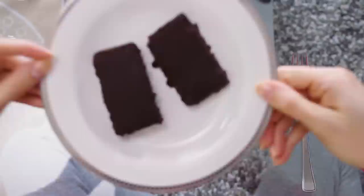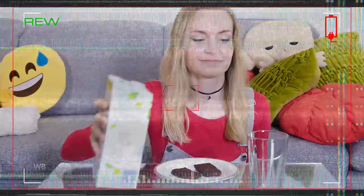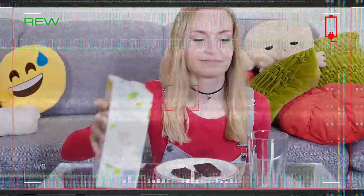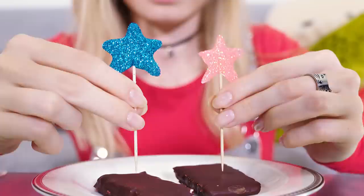Besides these delicious coconut bars I'm also going to have a glass of rice milk. You know when you open a fresh pack of milk or juice and want to pour it into a glass? More often than not milk will end up everywhere else, just not in the glass. But there's a super easy trick — turn the milk or juice around and pour it backwards. This way there will always be an opening for air to go into the bottle while you're smoothly pouring the milk out. No mess at all!